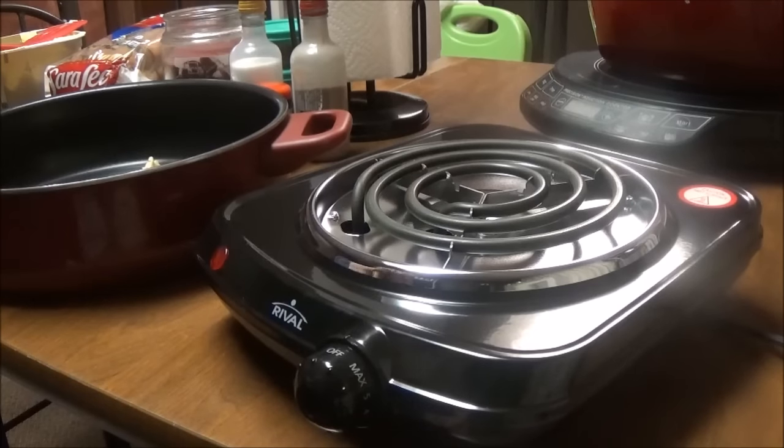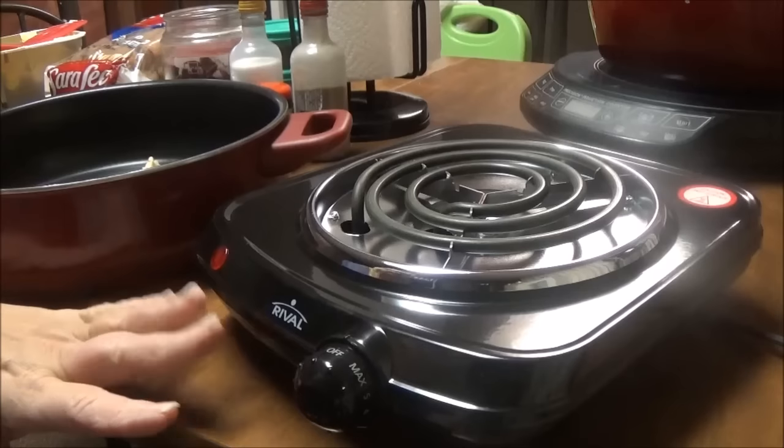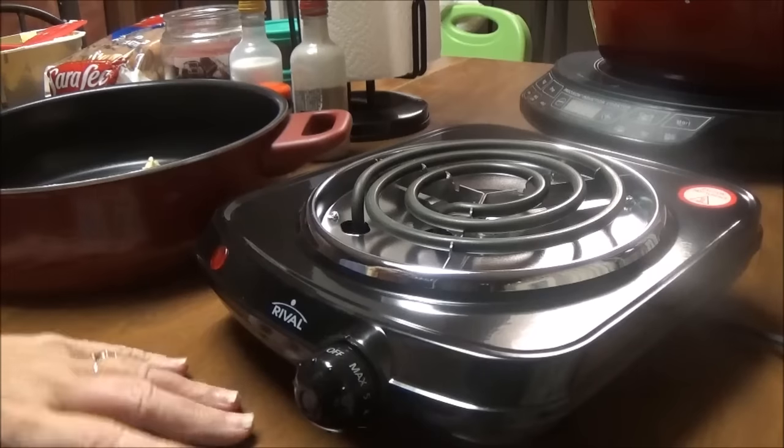Good morning, this is Debbie with the Food Prepping Channel. This morning I'm going to do a review. Because I'm handicapped and I cook on my kitchen table, I'm always looking for new gadgets that I can put on my kitchen table to cook with.